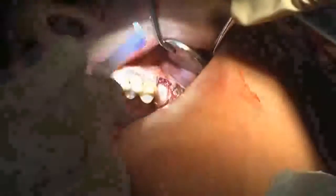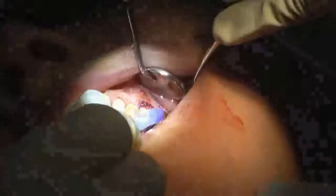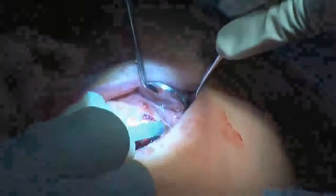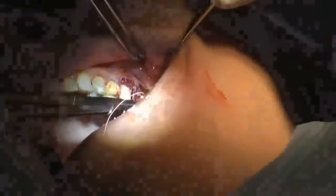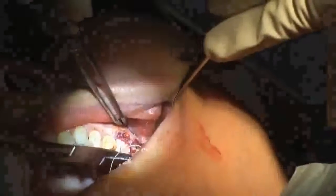I apply it to the gingival margin, going around the periphery one quick time, and that stops any bleeding. You don't want to get the tip of the pipette into the blood, because then it will begin to set and you'll get stringy Periacryl that you have to trim off. So I'll go in one time and then wait a few seconds to make sure it's fully set.